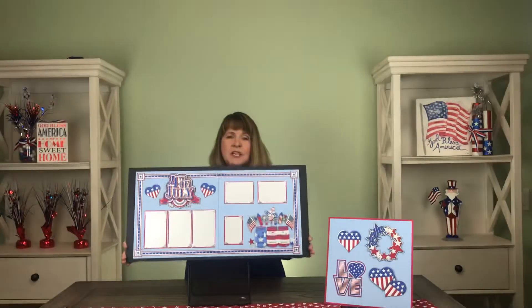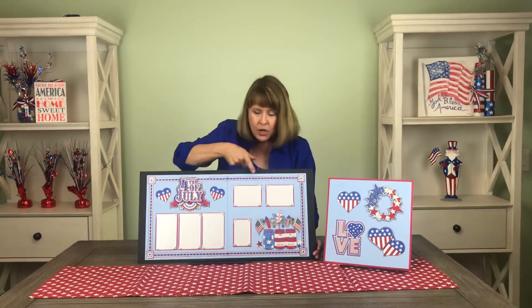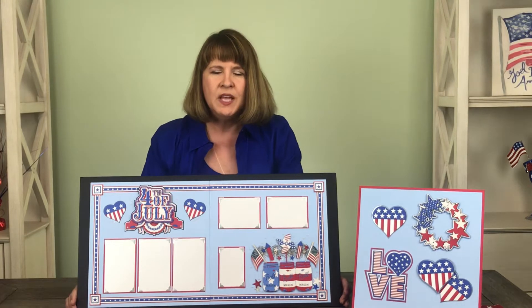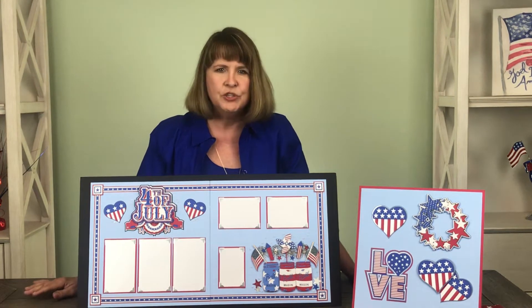The whole thing is bordered by a laser-cut border. If you look all the way across, down and around, we've got these beautiful striped borders. It really sets off the whole page. You're gonna love them.